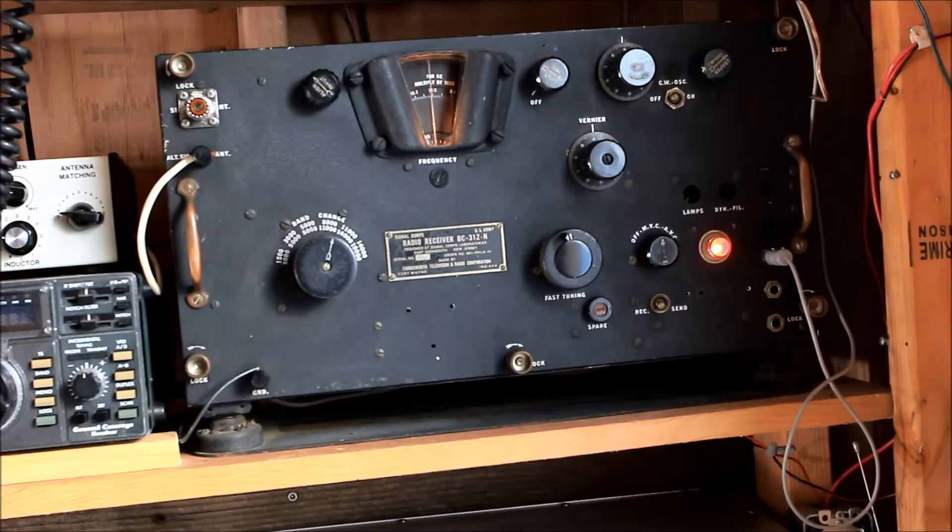It's a World War Two military receiver called the BC312N. This was used during World War Two — this one was built in 1942 by the Farnsworth Television and Radio Corporation. It was pretty commonly used in the U.S. Army, typically on vehicles or maybe installed in headquarters.